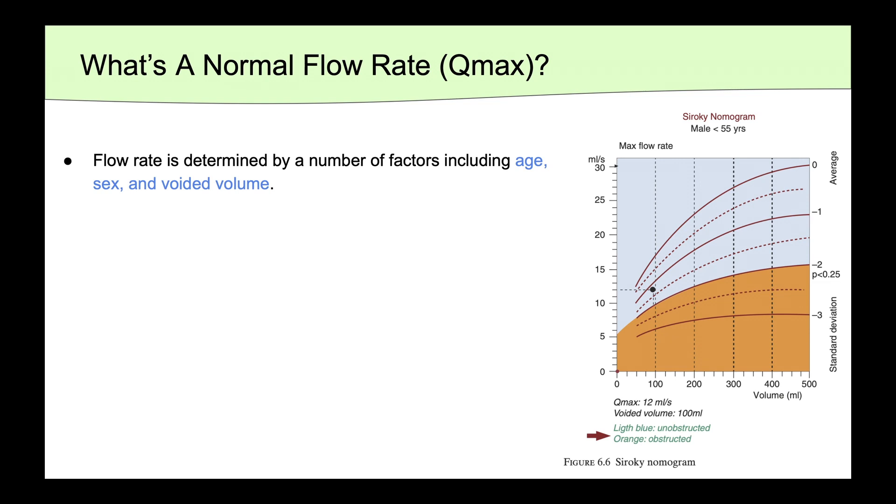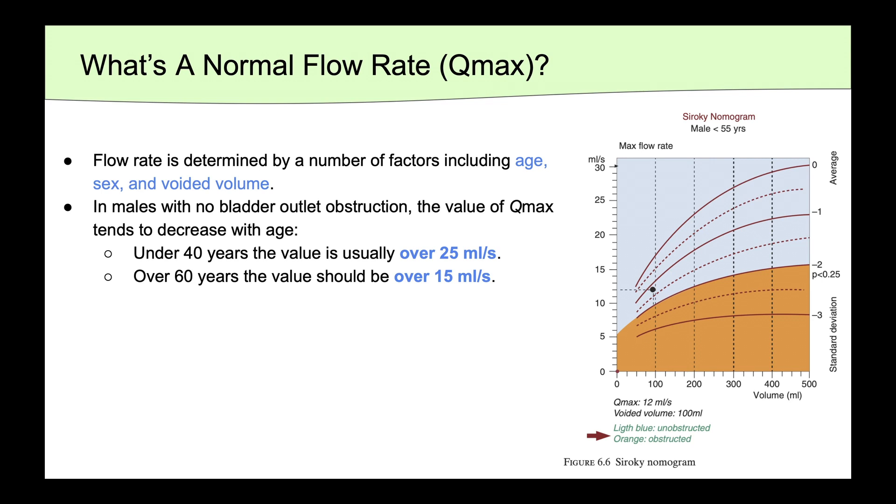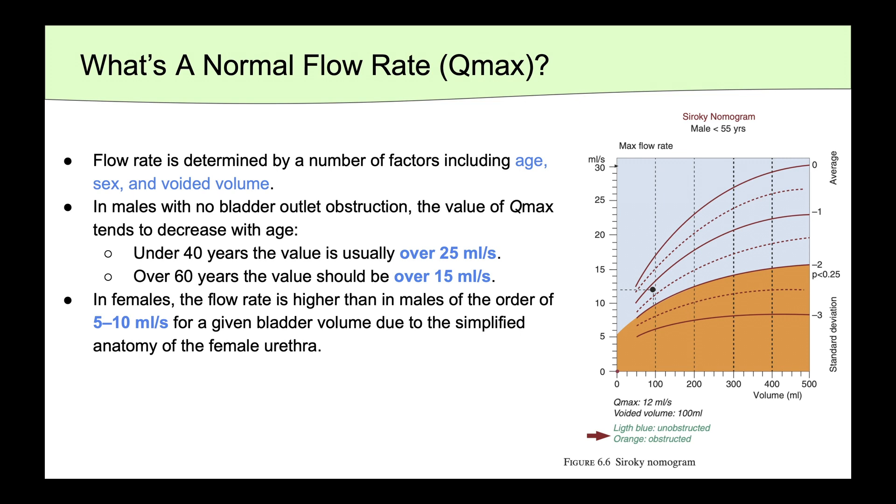Flow rate is determined by a number of factors, including age, sex, and voided volume. In males with no bladder outlet obstruction, the value of Qmax tends to decrease with age. Men under 40 will have a value typically over 25 milliliters per second, whereas men over 60 should have a value over 15 milliliters per second. In women, the flow rate is higher than in men by the order of 5 to 10 milliliters for a given bladder volume, due to the simplified anatomy of the female urethra.